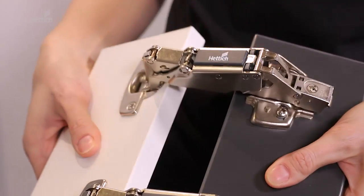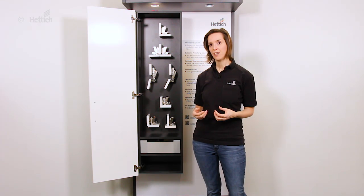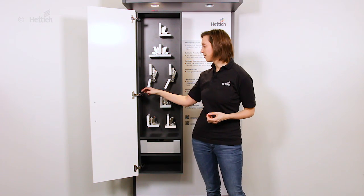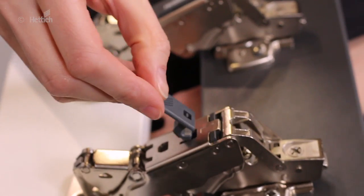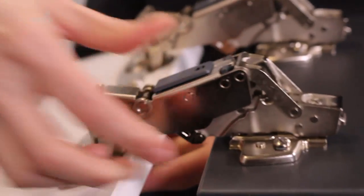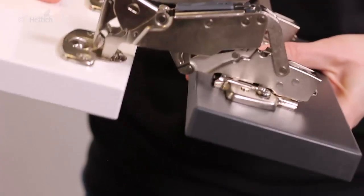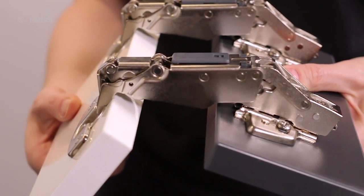Without an opening silent system, the door would slam into its end position and put a lot of strain on the furniture, especially on the connection between the mounting plate and the cabinet side. The opening silent system is an optional accessory which sits on the hinge arm instead of a cover cap. It uses the damper piston that is integrated in the hinge arm to softly open the door.